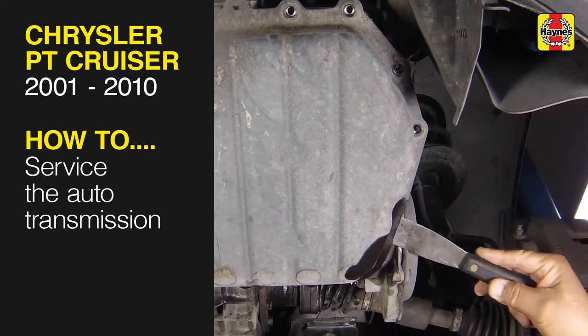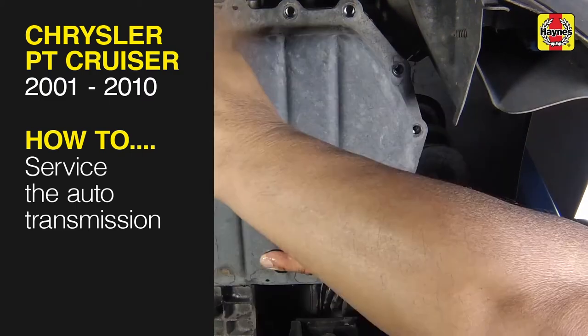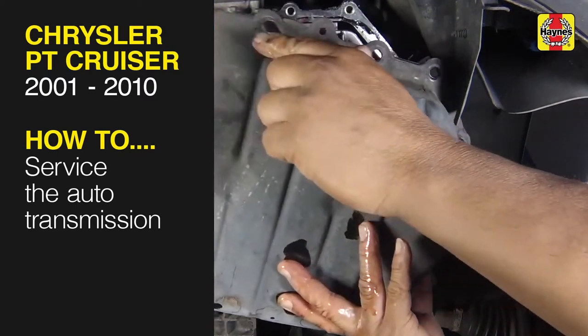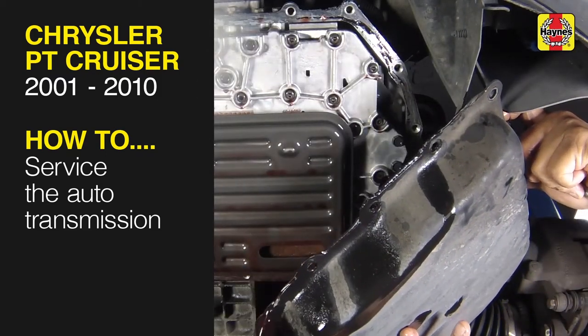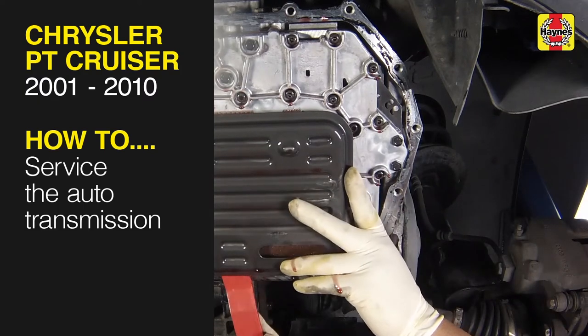This free step-by-step video comes to you directly from Haynes, creators of the world's best repair manuals. You can complete more than 200 jobs on this vehicle when you purchase the complete online manual at Haynes.com.